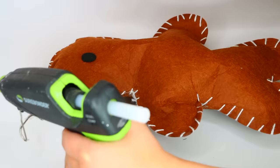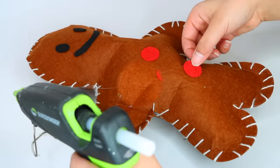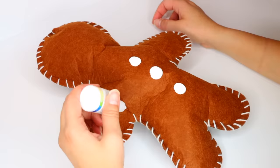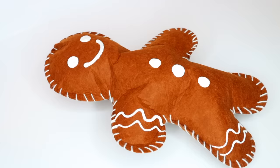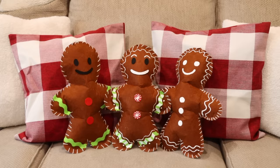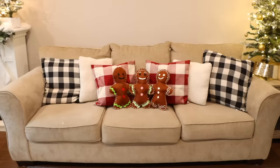These gingerbread men come with felt pieces to decorate with — I hot glued those on. You can also use puff paint over the felt since it's fabric paint and will stay on. I made one with felt, one with puff paint, and one combining both. They turned out as cute little accent pillows — not a real throw pillow, just decorative for your couch, or a doll an older child can play with.